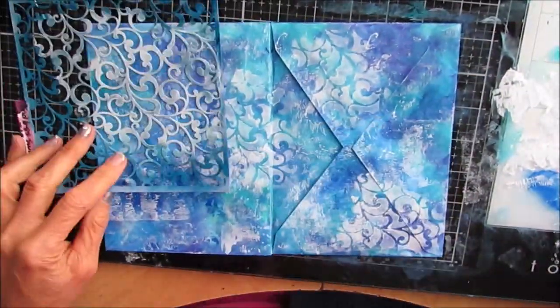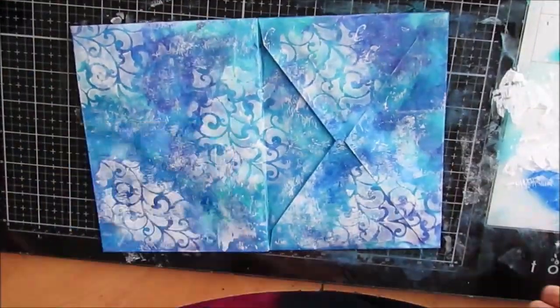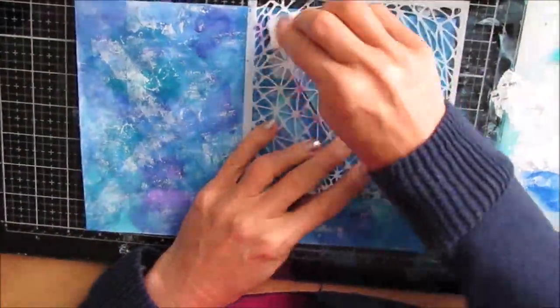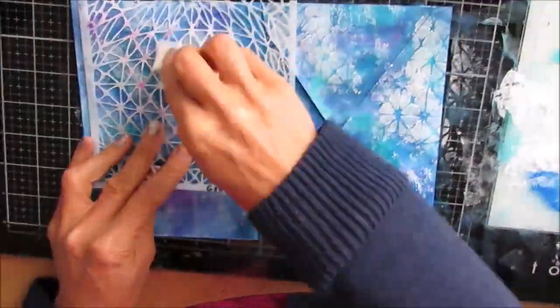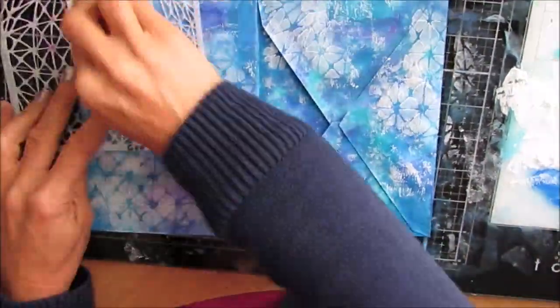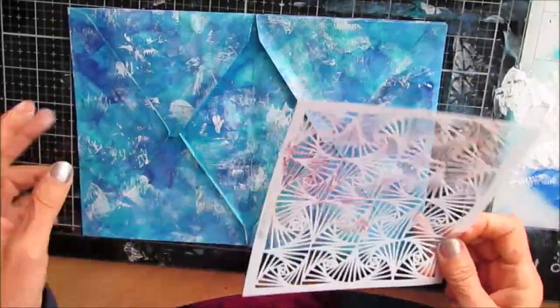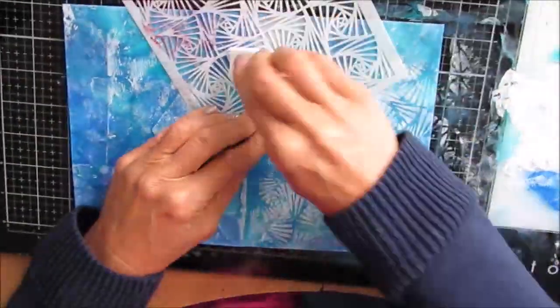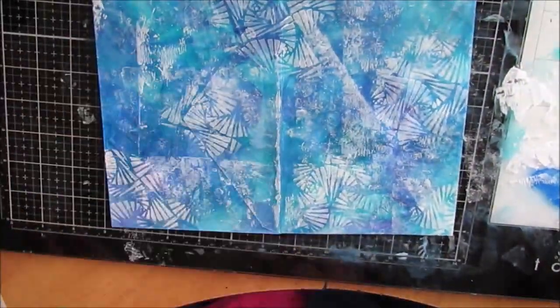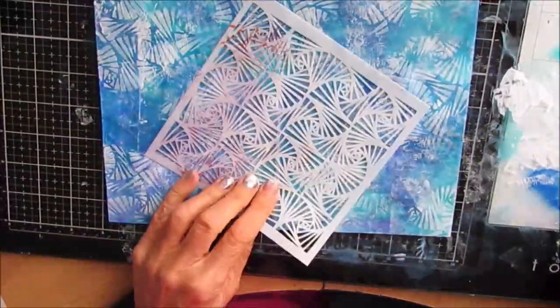I'm not too worried because I'm going to do a lot of stenciling here. I'll put a link to all the stencils I use in the description box. This one's called Endless Swirl. This one is called Geo Netting. On each section I'm using a different stencil to start, and I'm layering them in different orders, so you get a very different effect — cohesive, the same but different. This one's Fantangle.